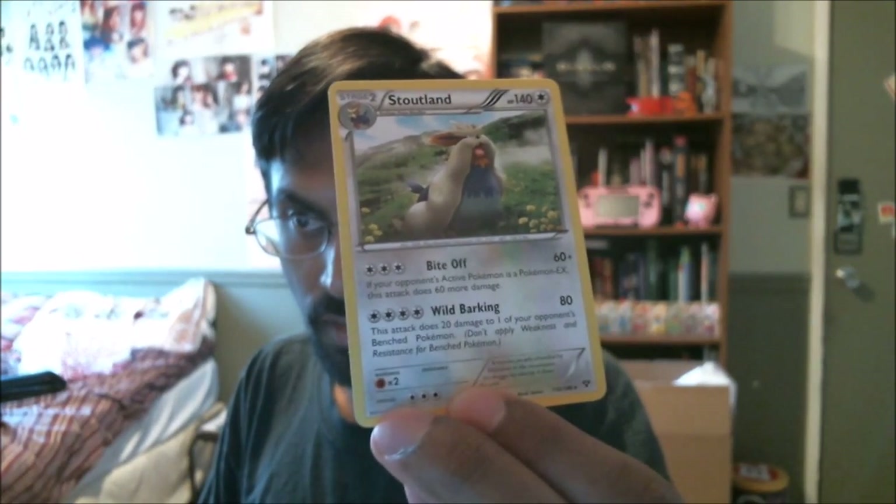Stoutlands have disgusting amounts of HP. The attack Bite Off does 60 — if your opponent's active Pokémon is an EX, does 60 more damage. So 120 — it'll be a good EX counter. This attack does 20 damage to one of your opponent's bench Pokémon. It's not bad, but the biggest thing is the amount of energy it costs. I got an Electrode, a Trainer, a Kakuna. And if you haven't played Pokémon TCG in a while, they actually have Pokémon TCG Digital Online — for a booster you get one of these cards that gives you a booster pack unlock online, which you can redeem and play online as well. Something really cool I wish Magic did — you have to actually buy all the cards separately online, which is why I stopped playing it.